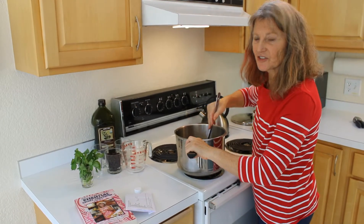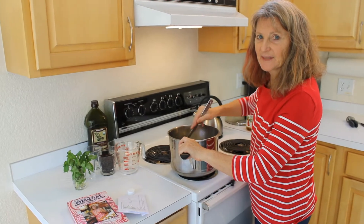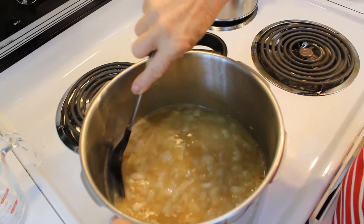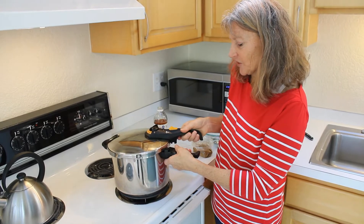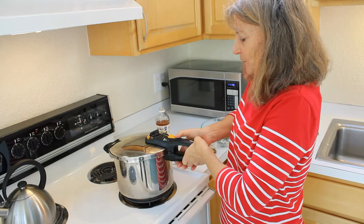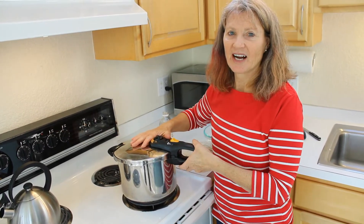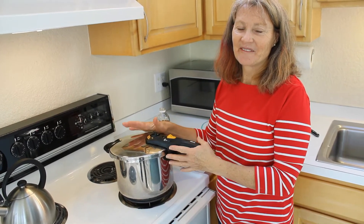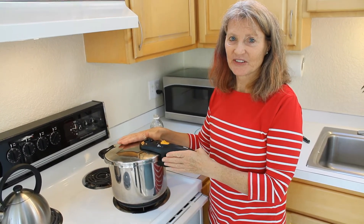We'll then pressurize that — bring it to pressure, put the lid on lock, and pressure cook for 15 minutes. Locking the lid on the pressure cooker, lining up the handle, bringing it into place, pushing the seal forward, and setting it on high until it reaches pressure. We use the pressure cooker a lot on board — it's a great one-pot meal, seals in the flavour, and fast cooking. If you're not using the pressure cooker, you'll be simmering this recipe for 40 minutes on the stovetop.